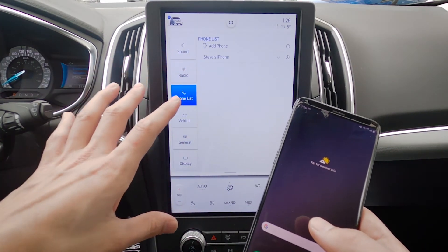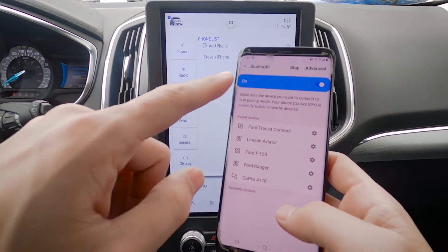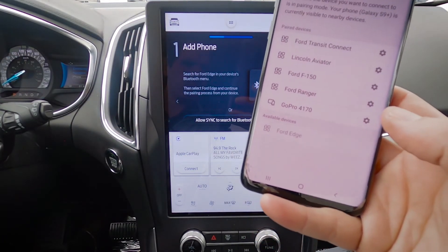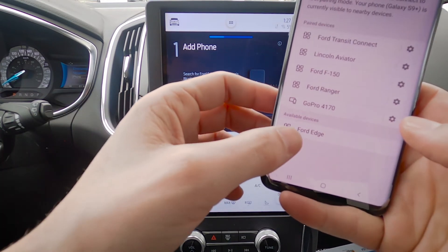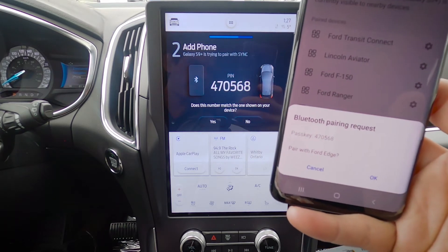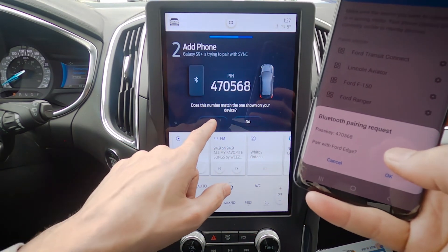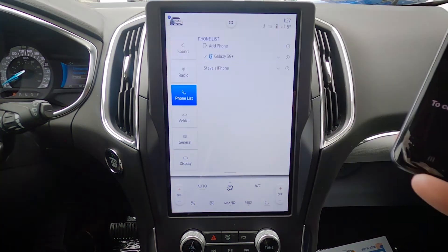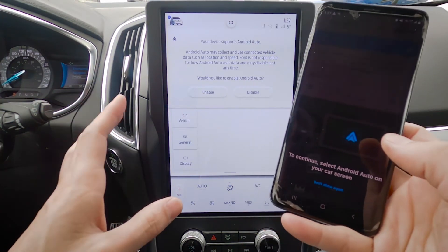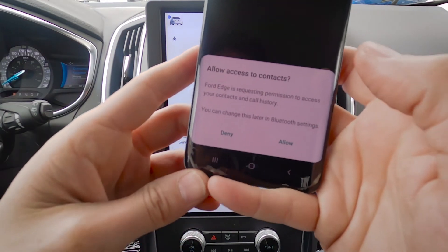Connecting an Android device is literally the exact same process. Just make sure we go into our Bluetooth settings — Bluetooth is turned on, so we're just going to hit Add Phone. Search for your vehicle on your device and select it once it is found — we've got Ford Edge showing up, so we're just going to connect to Ford Edge. Confirm that the pin displayed on Sync matches the pin displayed on your device — pins match up, so we're going to hit Yes and Pair. And we are connected. The device does support Android Auto, so we want to make sure that we enable that.